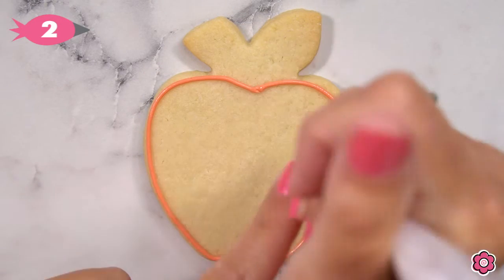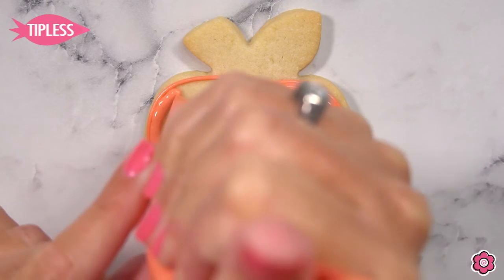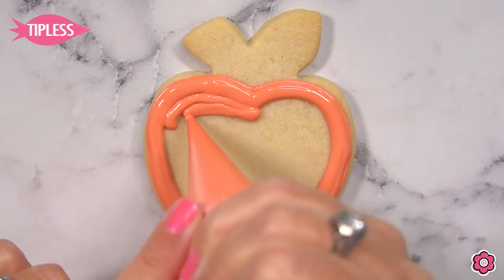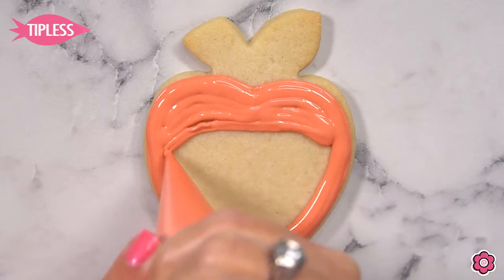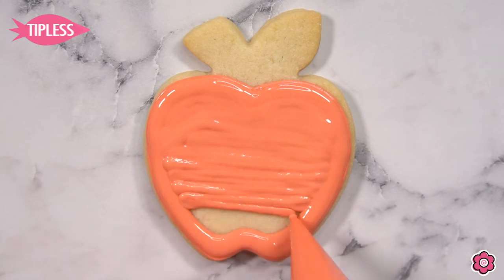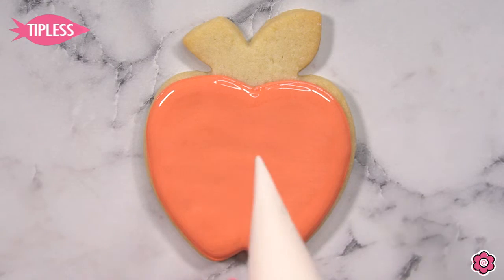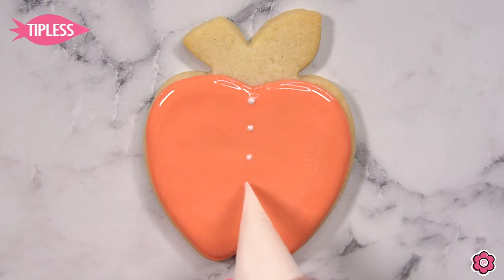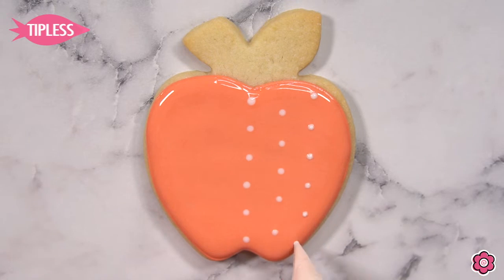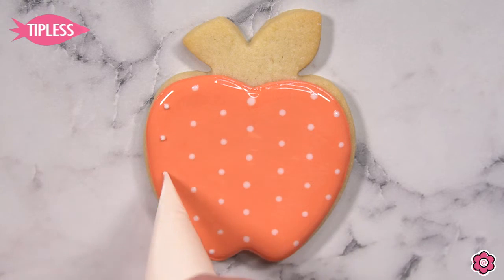I'm using my favorite apple cookie cutter in this tutorial and in this Apple Harvest cookie decorating kit. I'm going to start off with a simple design — I'm outlining the cookie using piping icing and tip number two. Now I'm going to generously flood in that cookie using the red 10-second flood icing. I'm using a wet-on-wet technique to add the polka dots to the apple, using the ivory flood icing and spacing out those polka dots to create that interesting design on the apple.